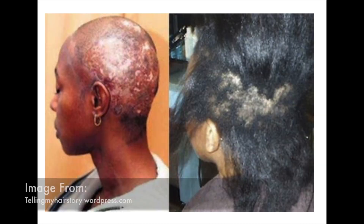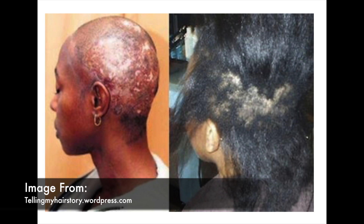Moving on to the cons of lye relaxers: one con is actually also a pro — it's a double-edged sword. Because it's at a higher pH scale and it does work very, very fast, if you are doing this yourself or your stylist is not paying attention, you are at a higher risk of severe scalp and hair damage. This is no joke — it happens.